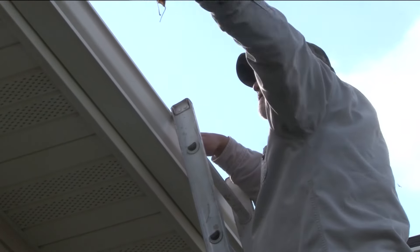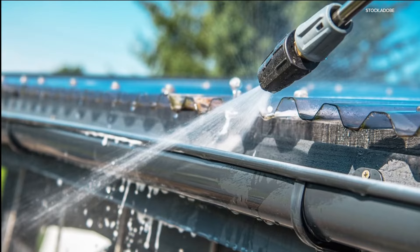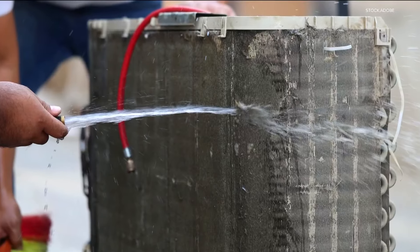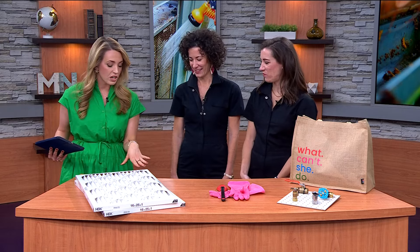With weather warming up, we've been talking a lot about spring cleaning. Along with that are some basic maintenance checks to make to avoid big problems that could come with costly fixes. Lindsay and Kirsten from HGTV's Renovation 911 are here with five things we're going to go through on this checklist, starting with the filters.